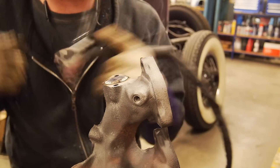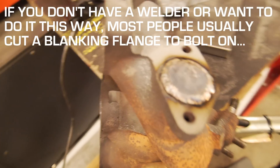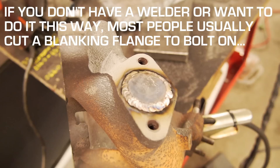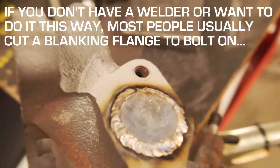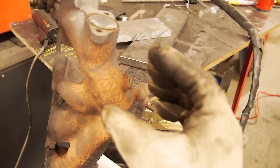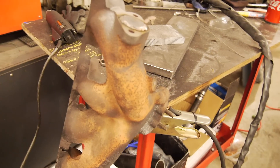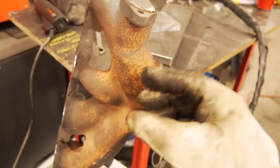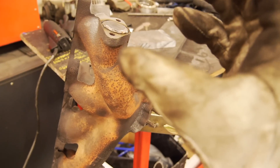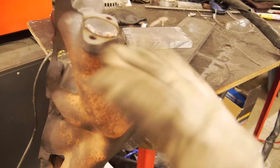Bloody marvellous! There you go guys, 20-cent fix. If you're doing something like a crack repair or welding something substantial — mainly wastegate stuff on high-performance petrol engines — you want to preheat it, go through the full procedure, and bring it back down to temperature slowly. But for this, no dramas — it should not crack, it should be fine.